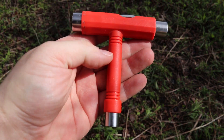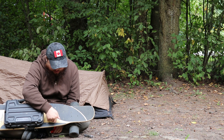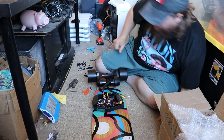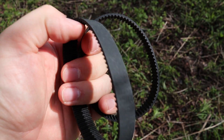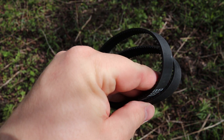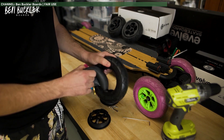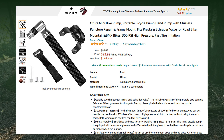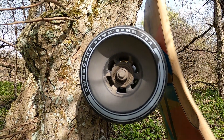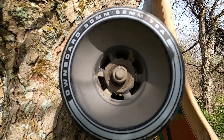A skate tool is the most obvious one — after every day or two you should just go around and give a twist to all your bolts to make sure they haven't come loose. Obviously you'll also need it if you need to swap out a part. If you have a belt drive board, some spare belts are a very good idea, as they have a limited lifespan and are probably the most likely thing to go. If you have pneumatic tires, you'll want a spare inner tube or two, plus a portable bikepacking-style air pump — maybe a tire patch kit. An extra set of bearings might be a good addition too, in case you cake yours up with muck or crack a bearing, especially on a longer trip.